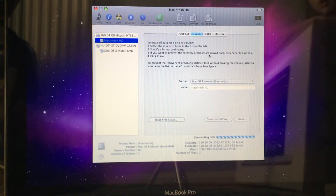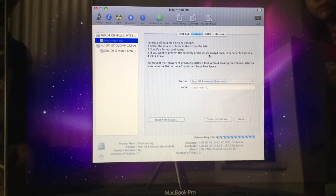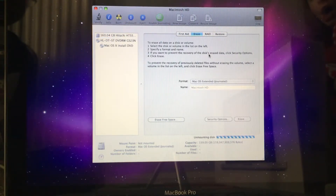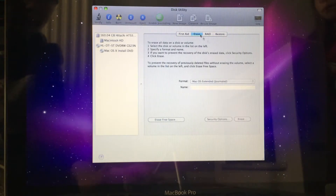Whenever you have your MacBook Pro you have to be super careful with it. If you ever take it out and about, you want to make sure people don't steal it from your car. You obviously want to hide it if you go out, and you don't want people to steal your MacBook.